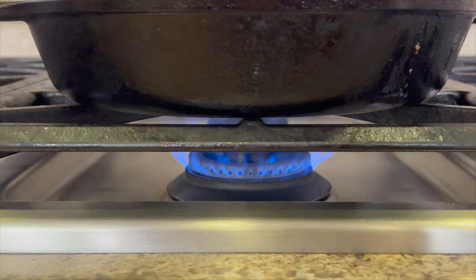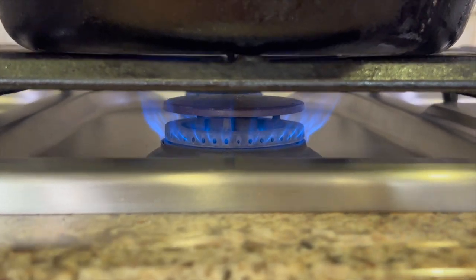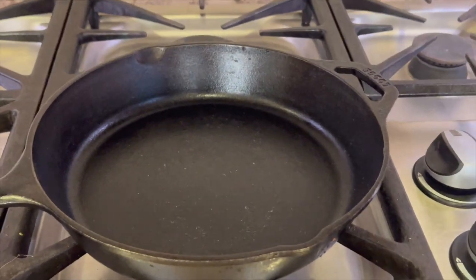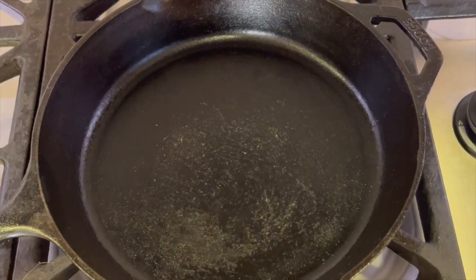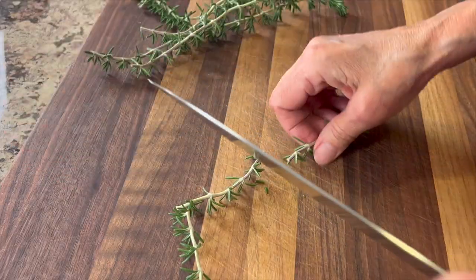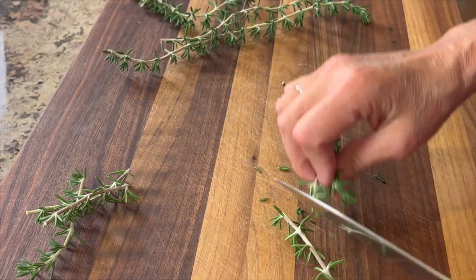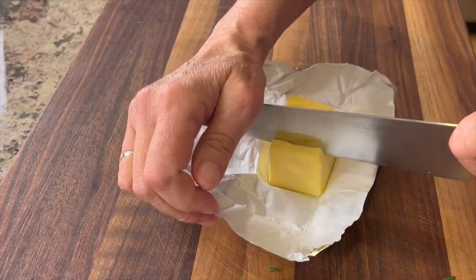Let's head on over and start cooking. I've been preheating a cast iron pan over medium-high heat because we want to start nice and hot. Once you see the pan starting to smoke, you know it's ready. While the pan is getting hot, let me show you what else we're going to need — fresh rosemary right out of my garden, and I'm going to cut that into smaller pieces.